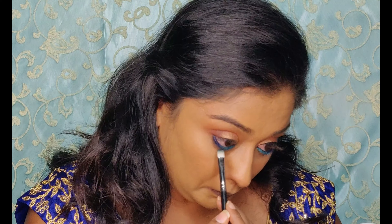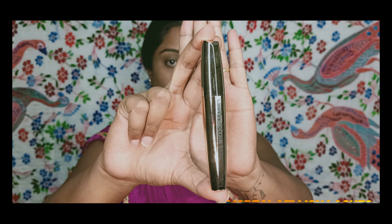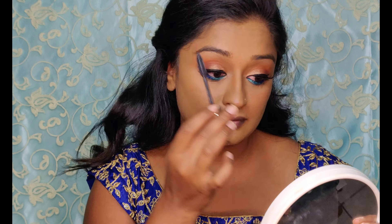I did my eyeliner and false lashes off camera. Now just applying mascara to the lashes and connecting both together. Don't forget the lower lashes!